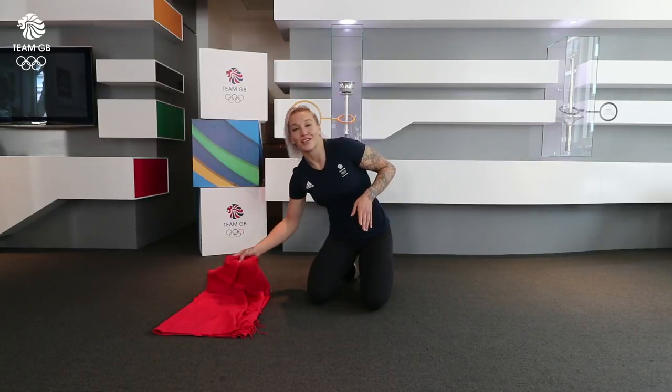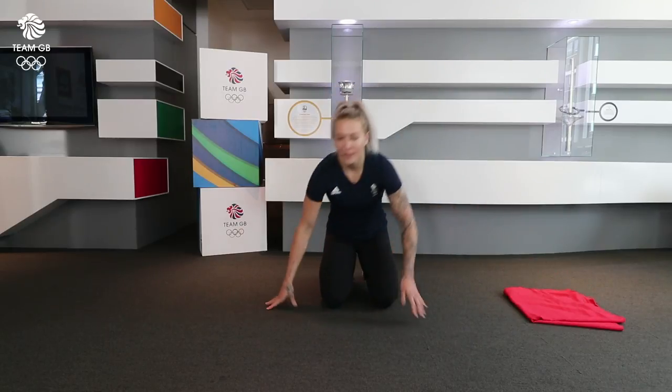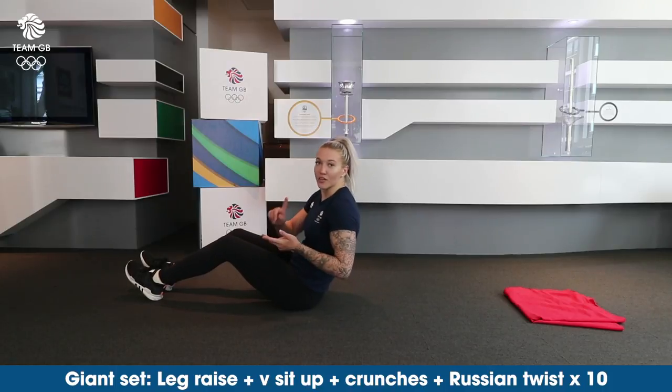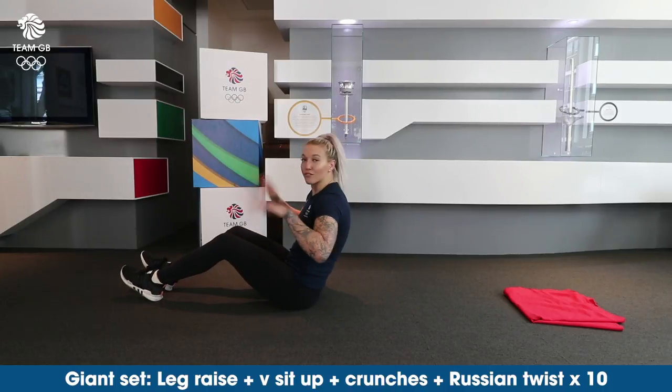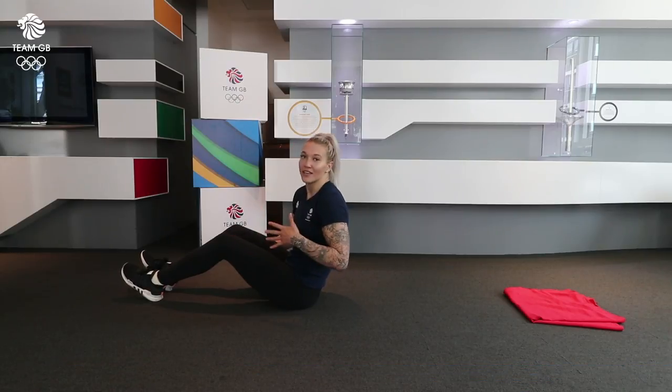So the next set we're going to do is a giant set. For this you're going to be lying on your back and you're going to start with leg raises, then we're going to go into V sit-ups, into crunches, and then into Russian twists. You're going to do ten of each exercise without a break in between.